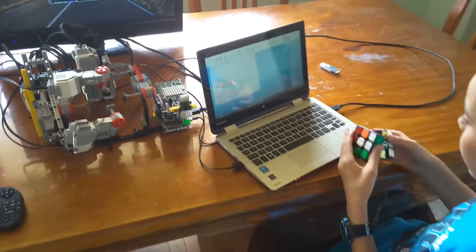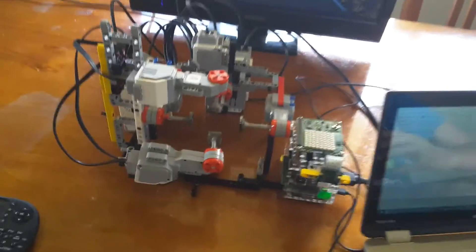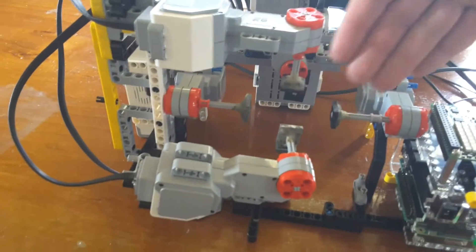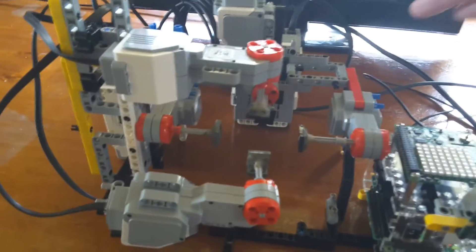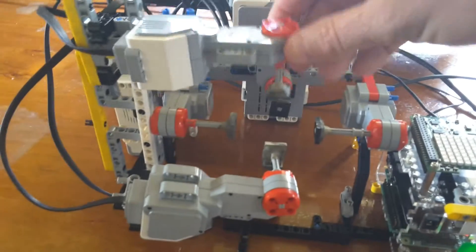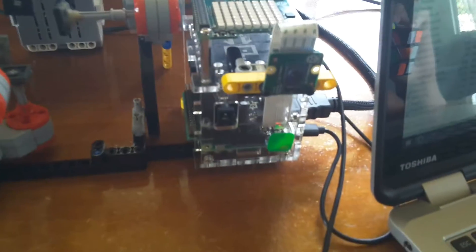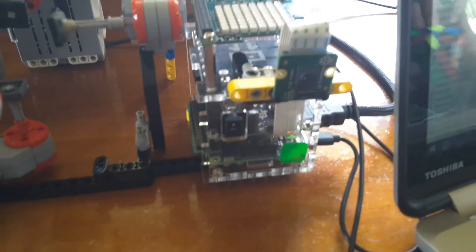Here we are, the latest version of our McTwist cube solver. We have tweaked the code a little bit and improved the robot. We've removed the excess stuff from up here that was just getting in our way, and we also added the fact that both these motors can swing open now to make it easier to get the cube in and out.